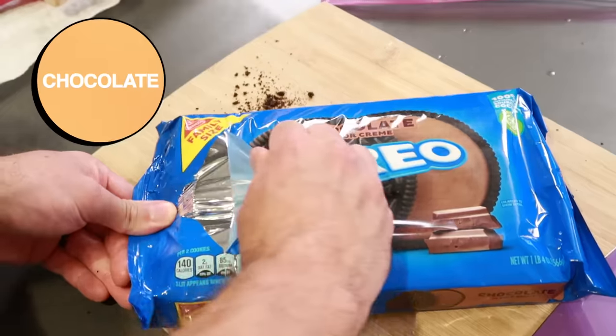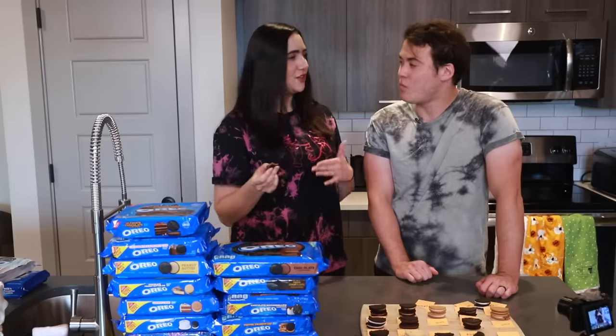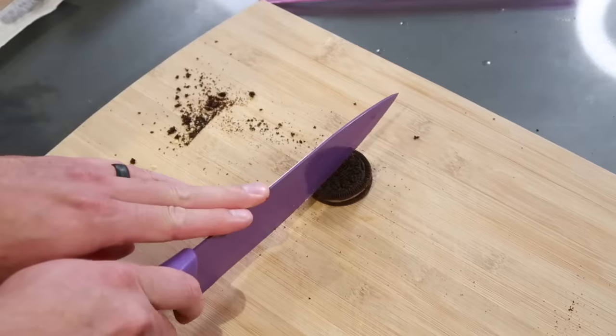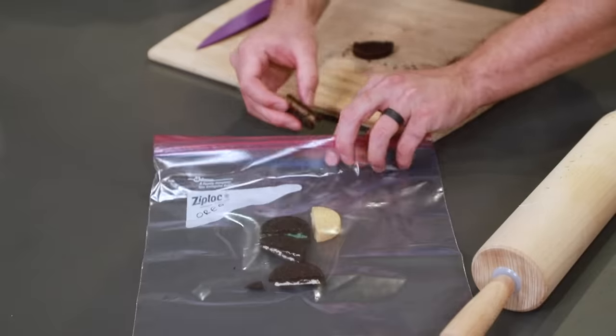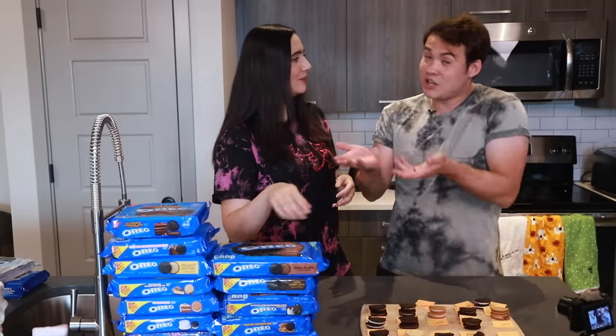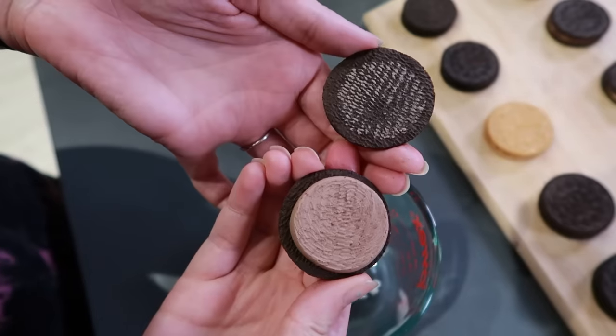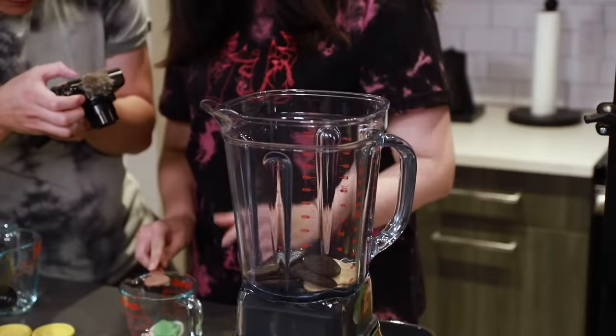Then we have three chocolatey ones, starting off with chocolate. That's a revelation — a very solid cookie. I'm tasting a lot of the traditional Oreo flavors, but just a little bit richer and deeper. That's amazing. That's better than the mint. When Robert California says they've never really improved on the Oreo, they might have here. I think that was very good.